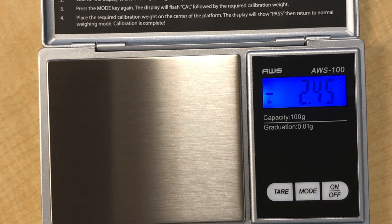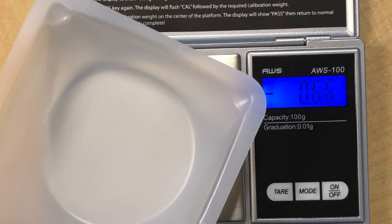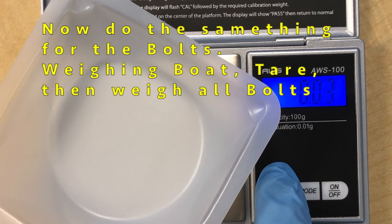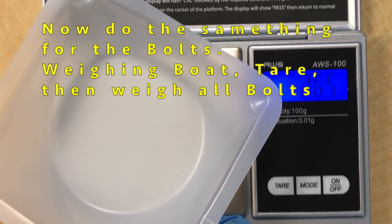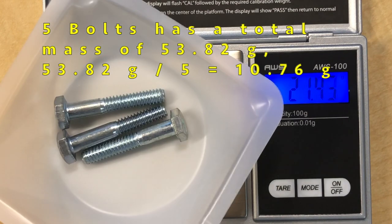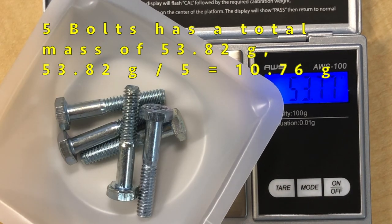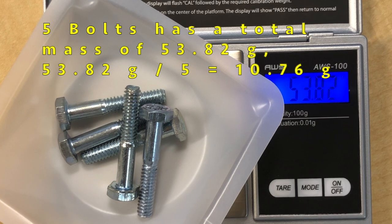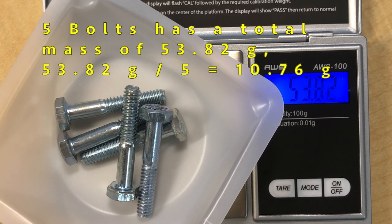Next, place the weighing bolt again on the scale, make sure you tare it so it reads zero, then put all your bolts. Here we have five bolts and the mass of the five bolts is 53.82 grams. Taking 53.82 divided by five gives 10.764 grams per bolt.